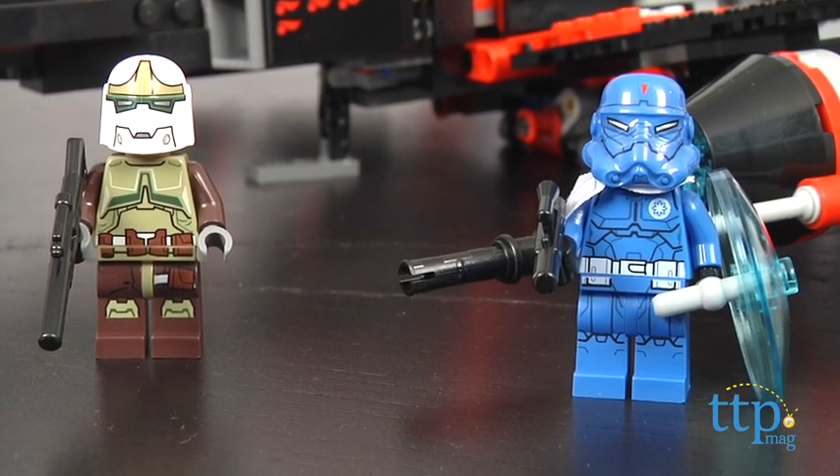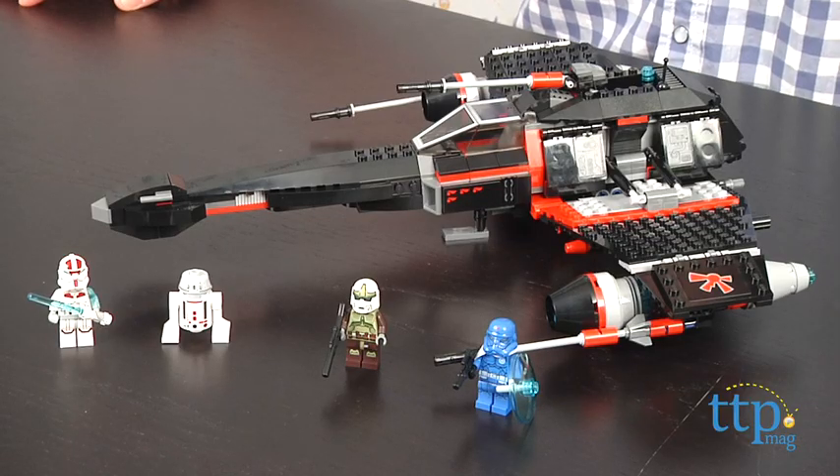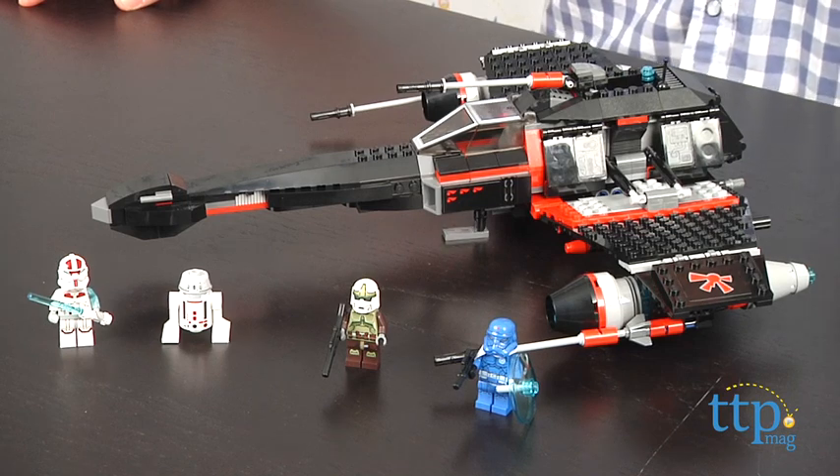I love this guy's helmet and shoulder cape. This set is for LEGO and Star Wars fans ages 8 and up. The directions are great and easy to follow, and it should take most people around two hours to build.